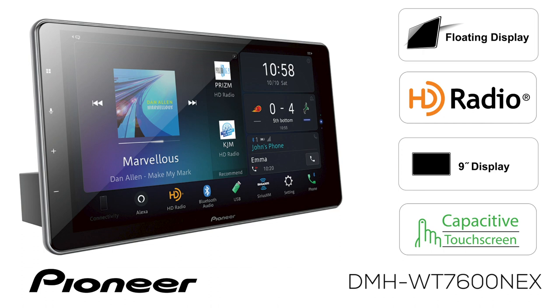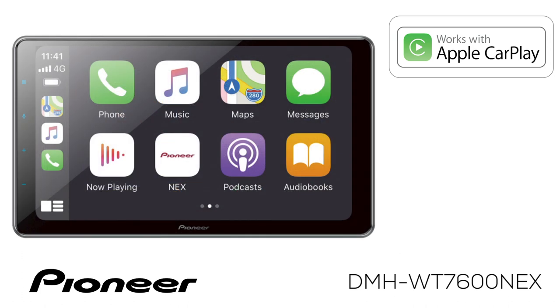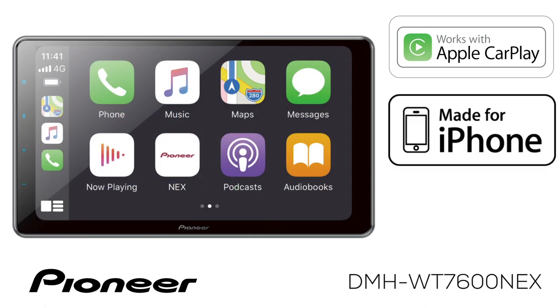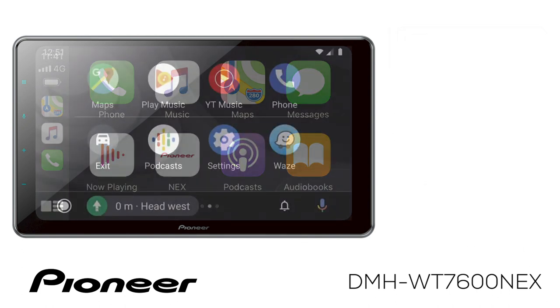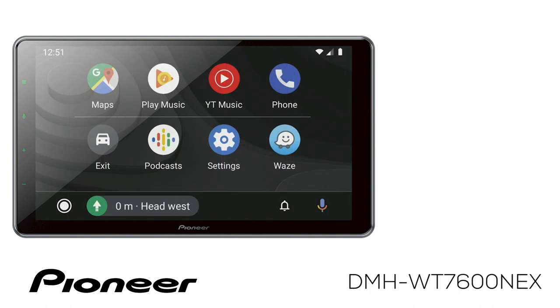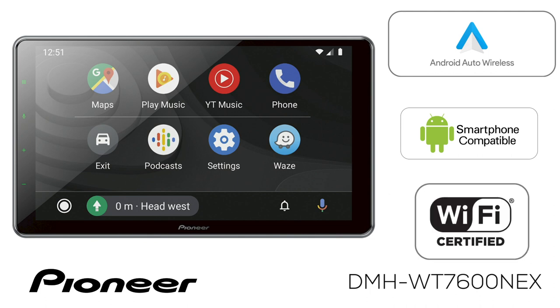The DMH-WT7600NEX works with Apple CarPlay when connected to a compatible iPhone with a wireless connection or a wired connection through USB. It also works with Android Auto Wireless when connected to a compatible Android phone with a wireless connection or a wired connection through USB.